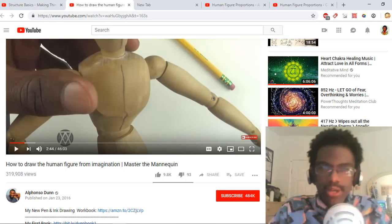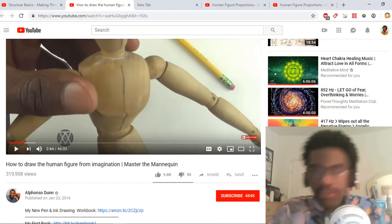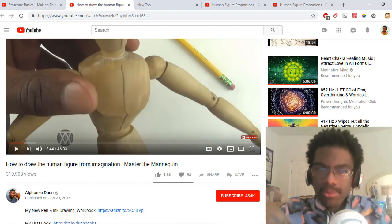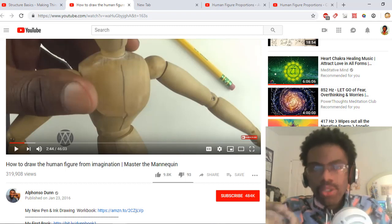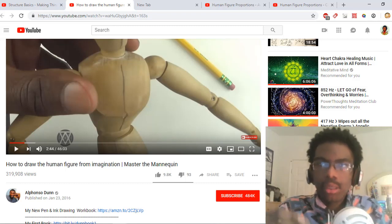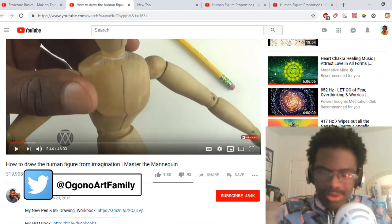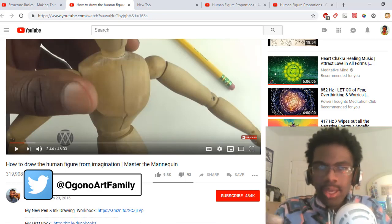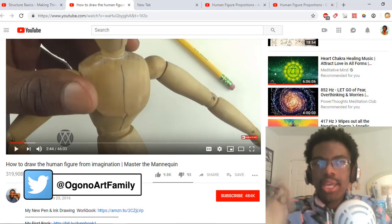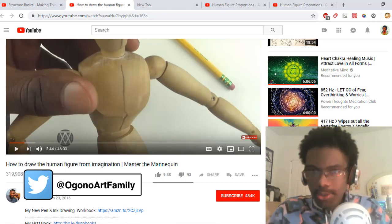He does cover head unit slightly in Mastering the Mannequin. If you're going to master the mannequin or just draw any pose from imagination, just continuously practice this for a good month. Use this tutorial and then apply it to your own original characters. Make sure you're using elements from both of these tutorials whenever you're drawing.